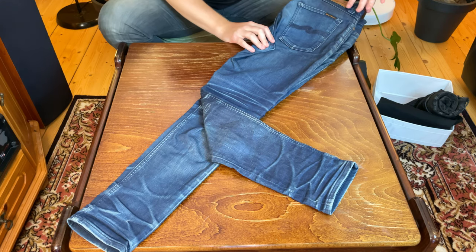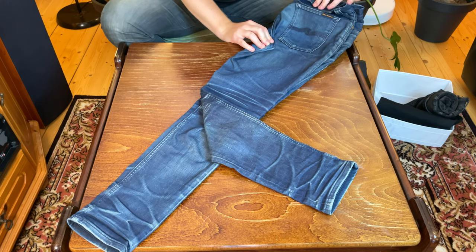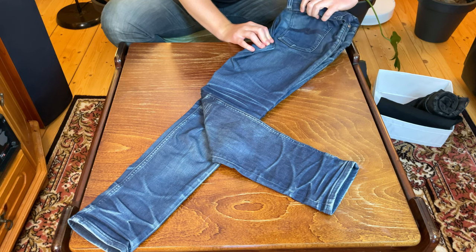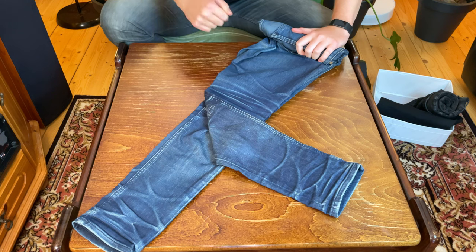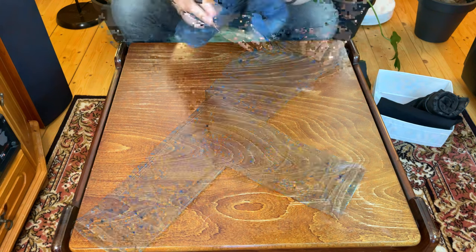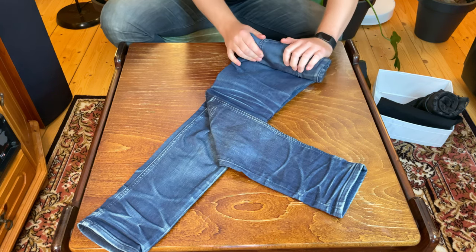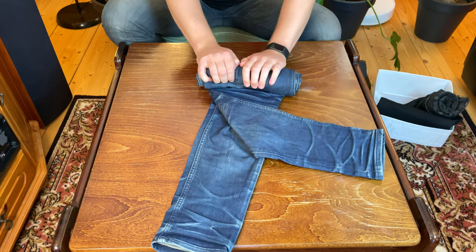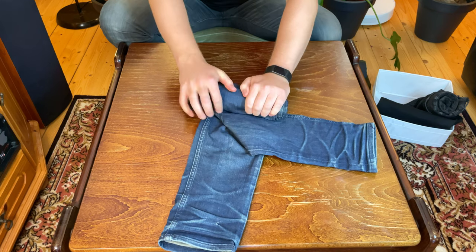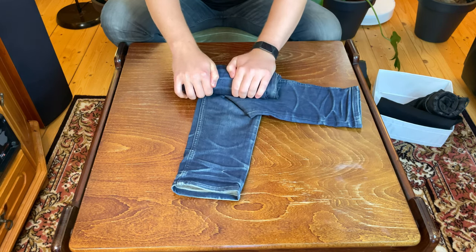Next we're gonna fold in this crotch area to get a nice even line on both sides, minus the whole leg that's sticking out. From here we're gonna roll the pants down, rolling from the waistband all the way to the bottom. Make sure that you roll over this folded-out section. The tighter you roll it, it doesn't matter as much, but if you have skinny jeans you may want to roll it slightly tighter than if you have regular fit jeans.